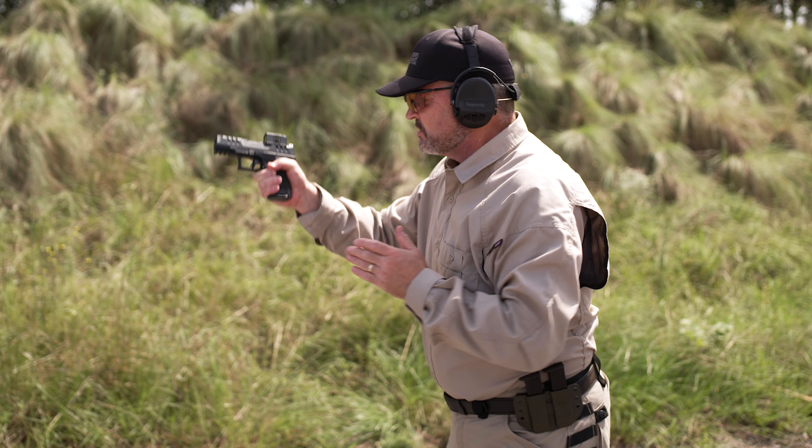Once again: I come up on target and bang — finger straight, muzzle awareness. Bring the gun back to my working space, fully seat, come over the top, don't block the ejection port, all the way to the rear, release, back on target, bang.